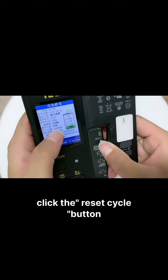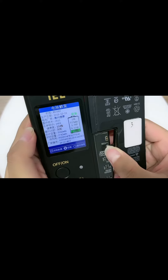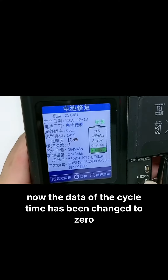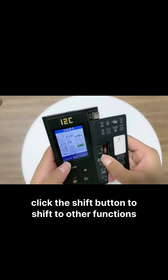Click the Set Cycle button. The cycle time data will change to zero. Now the cycle time has been changed to zero. Click the Set button to shift to other functions.